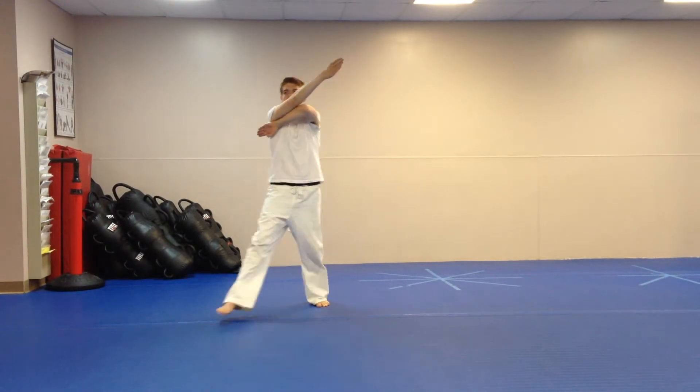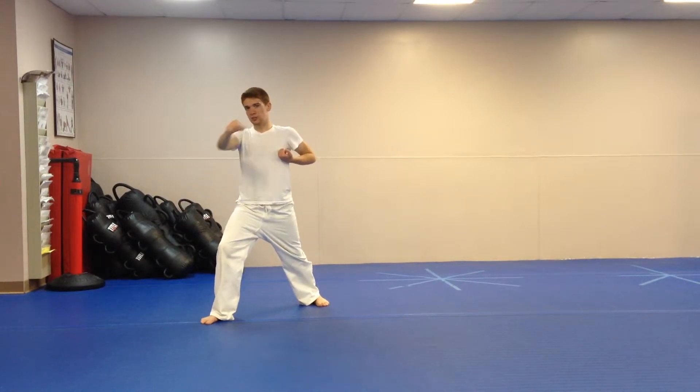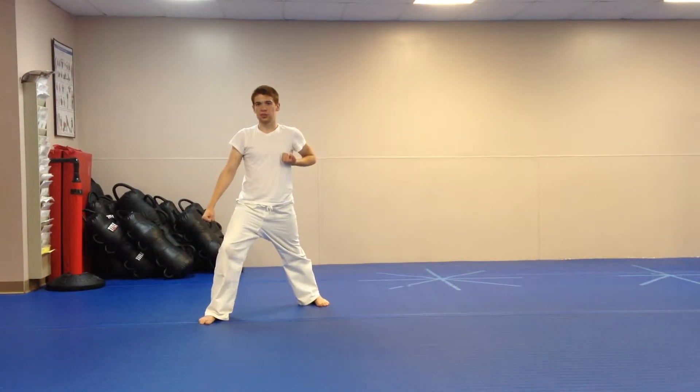Head up, arms shoot up. Right steps out at a 45-degree angle in a forward stance, downward block. Eyes towards the judges — judges, we are Action Karate Souderton Junior Demo Team.